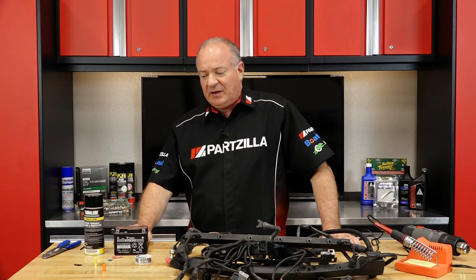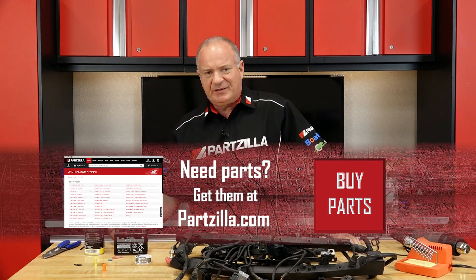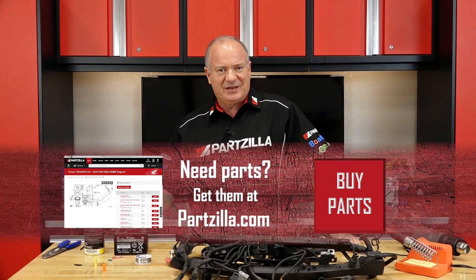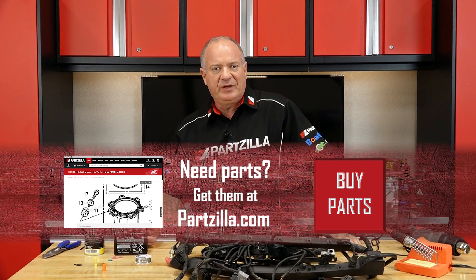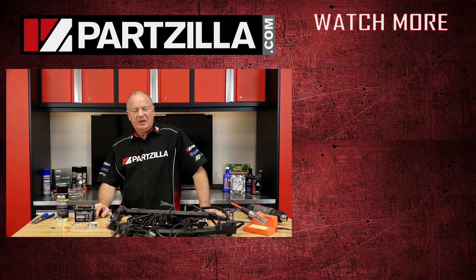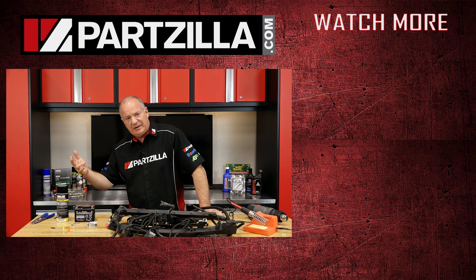Alright guys, that's gonna wrap up this video. If you need any parts or tools for your machine, come see us at Partzilla.com and we can get you taken care of. If you're having a little bit of trouble figuring out what's going on with your machine, drop us a line, send us an email, leave us a comment in the section below — get in touch with us. That's what we're here for. We're here to help you keep on the road, track, or trail. Thank you for shopping with us at Partzilla and we will see you in the next video. Y'all have a great day.